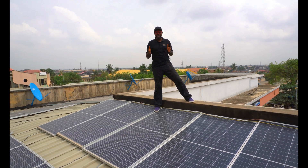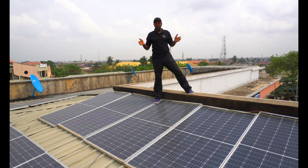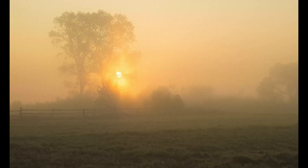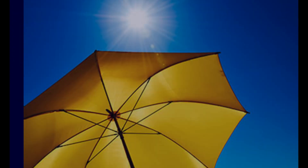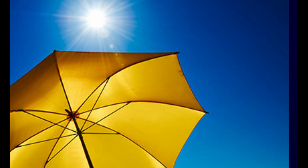Have you noticed that at this time of the year, which is the dry season, your systems always struggle to get energy from the solar panel? You will notice a very considerable drop in your energy production. Do you know why?